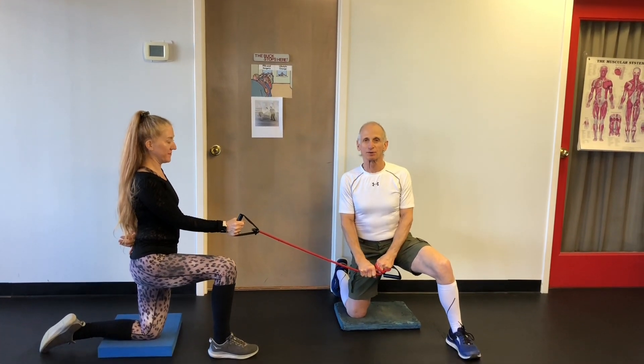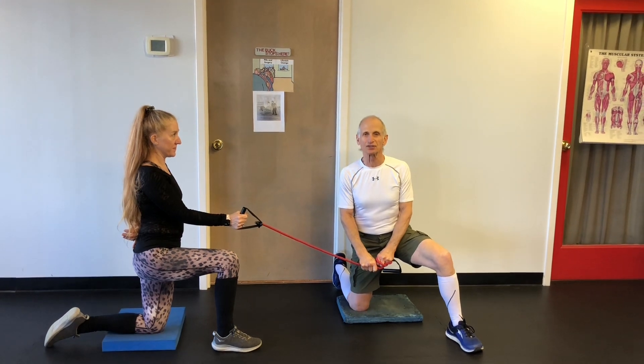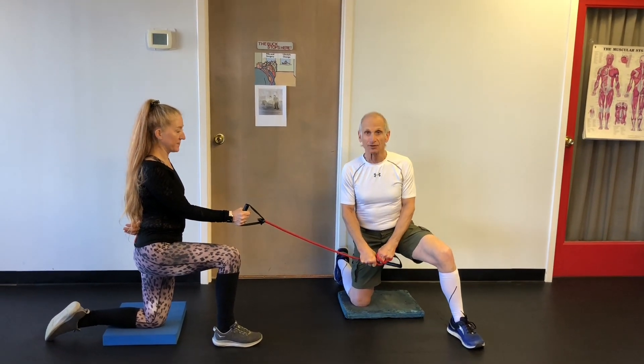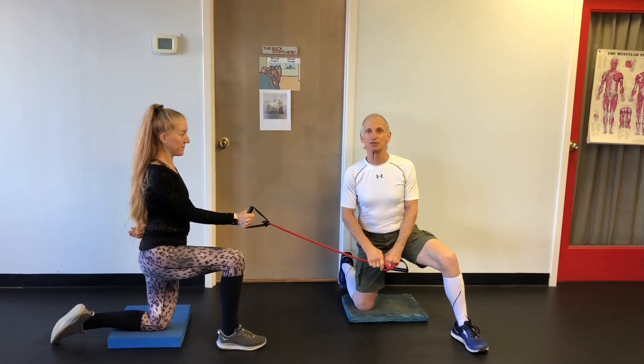Welcome to another installment of Dr. Irv's Perfect Exercise Minute, where we're going to continue with your partner workouts using the rubber bands or the tubes. So here I'm going to kneel — we're going to do one set on each knee, but we're just going to demonstrate on one.